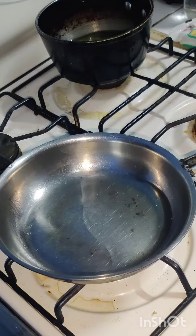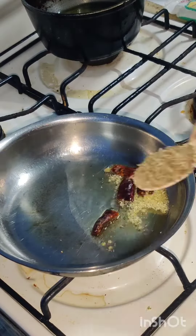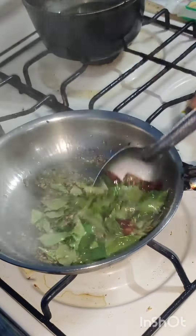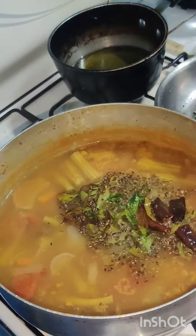Along with all the masala, I have added salt, which is very necessary — without salt the taste will not come. This sambar should be tangy and salty; that is how my husband likes it. If you'd like to know the recipe, please comment below and I'll try to make another video about the sambar masala. Now it's time to make the tharka.